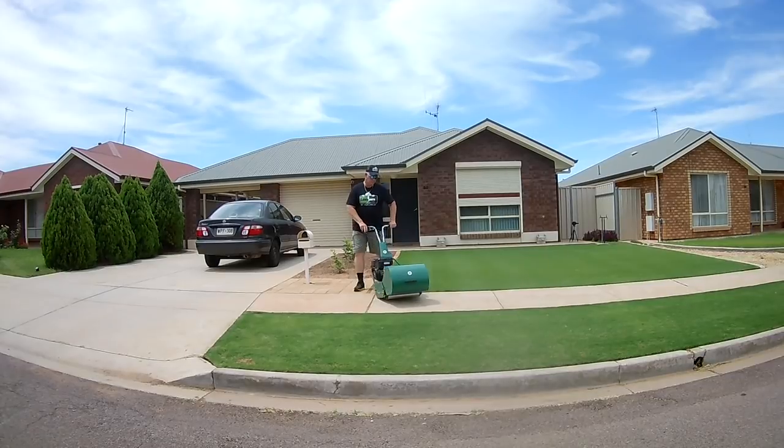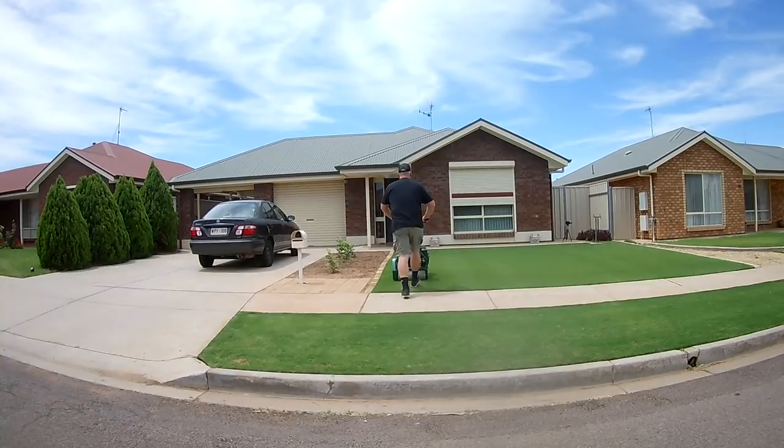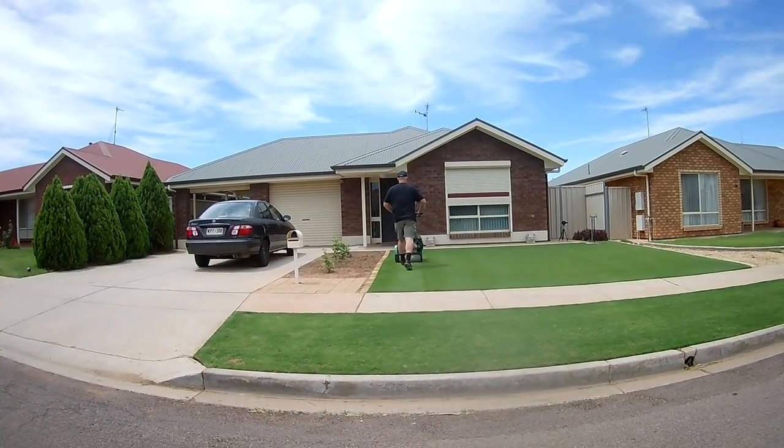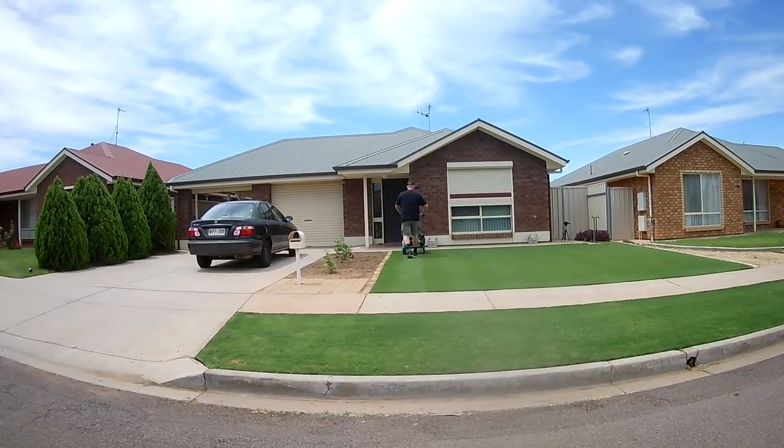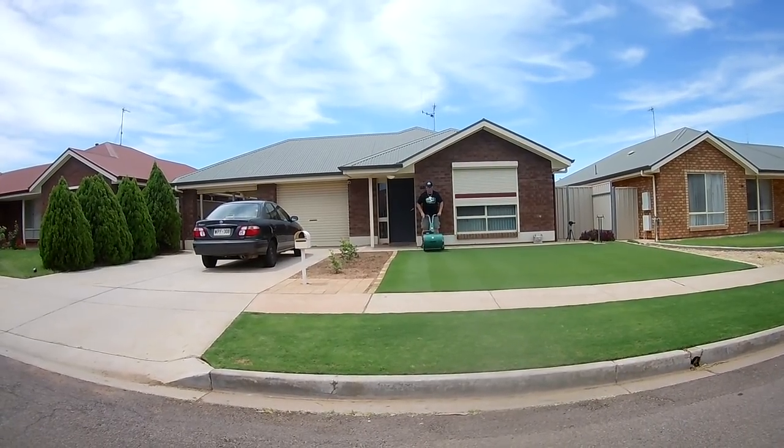Let's rip straight into a mow — that's probably the best way to show you how it operates and how it works. The Protea I've got is a 17-inch mower, it's the base model, it's got 6 blades and it mows between 5 and 30 millimetres.